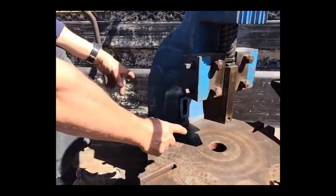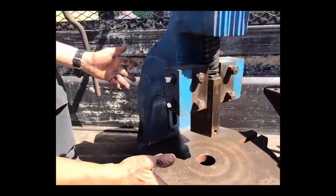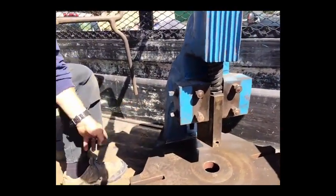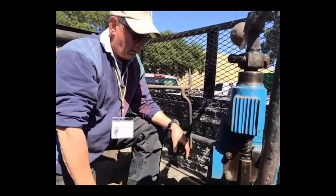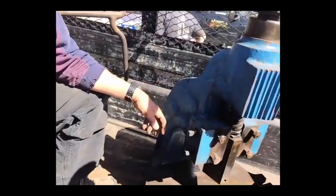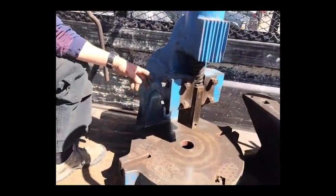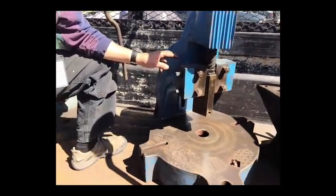Some of them are wider. A regular throated one is only about five inches, so with a five-inch throat you could typically put a 10-inch piece to work if you wanted to work in the center of it. Deep throat presses are more sought after and harder to find. This one is a number eight, made by a company called Sweeney and Bloxage.